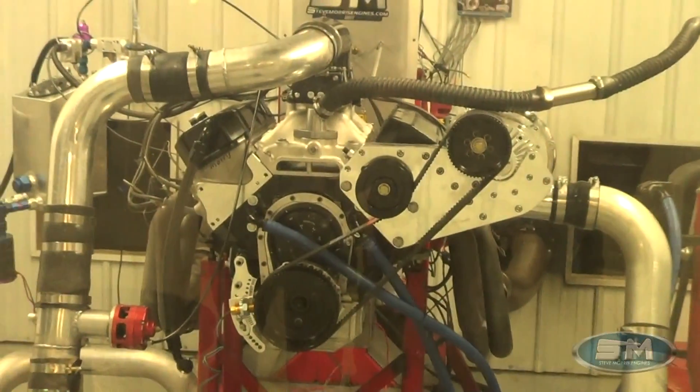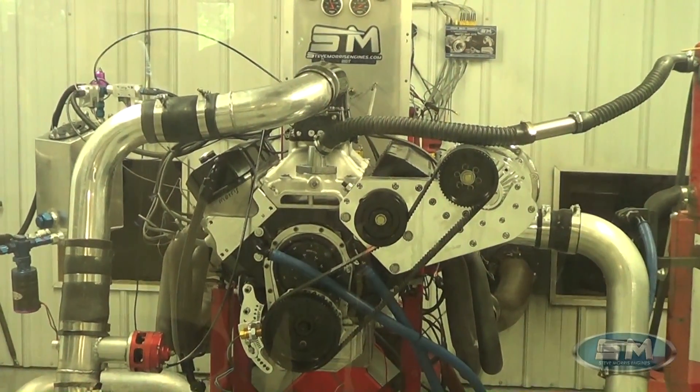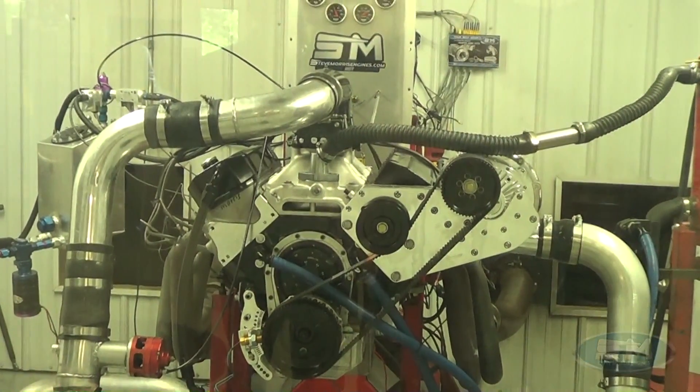Real nice, real good piece for Mark. Looking forward to him getting this in his car. I'm Steve Morris, Steve Morris Engines — have a great day.